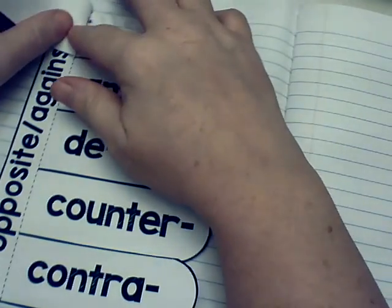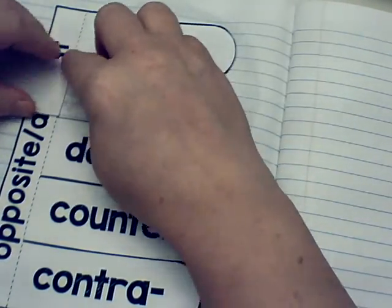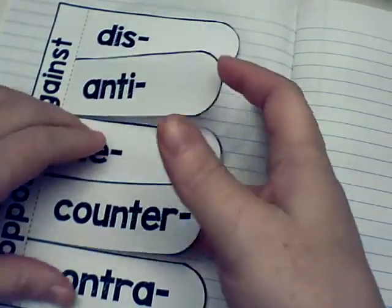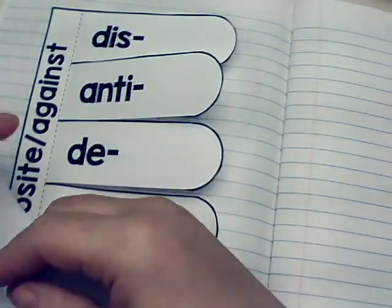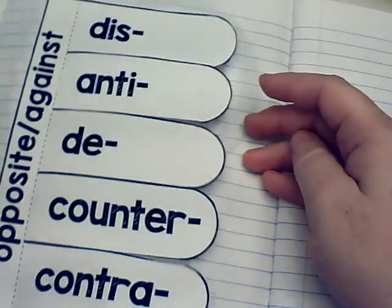You can even fold back these pieces a little bit so they flip a little easier on you later on. Alright, we've got all these words for 'opposite and against.'